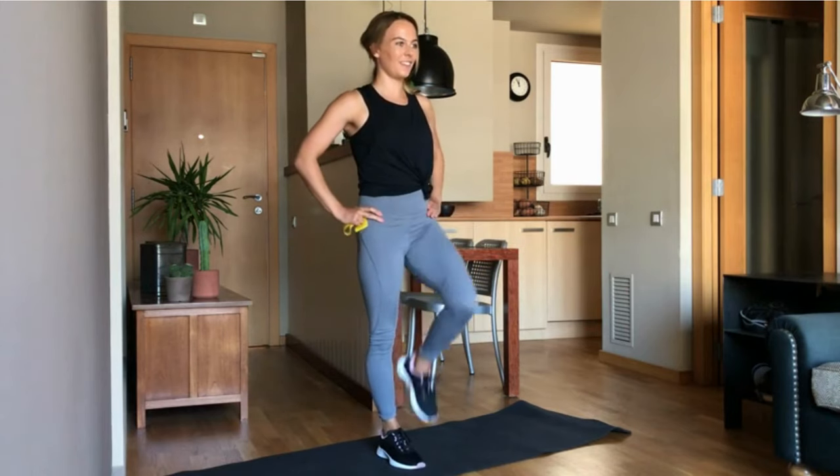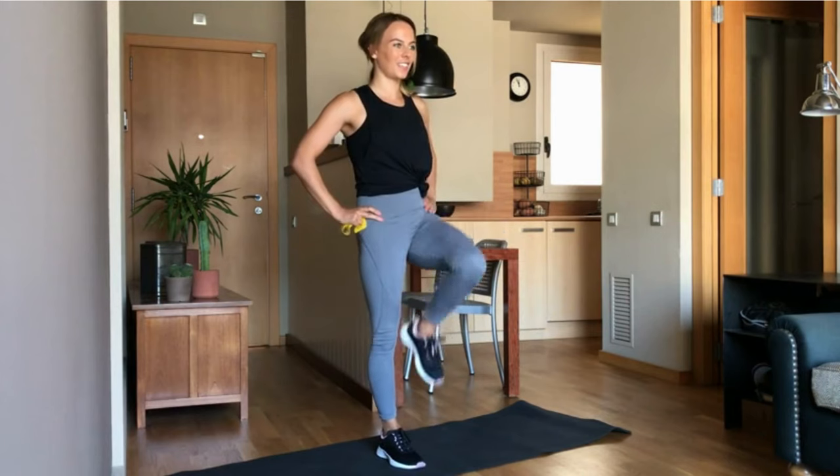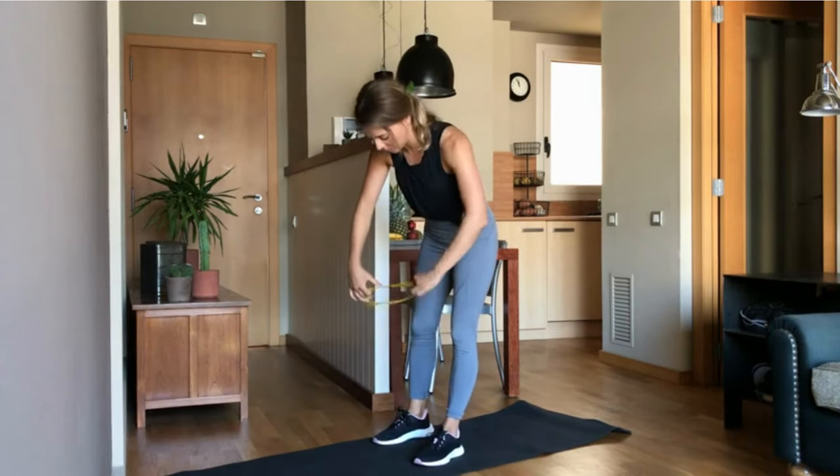And the other leg, let's go. Five, four, three, two, one. Amazing. For the next one, now you need your band. I will show you from the side.